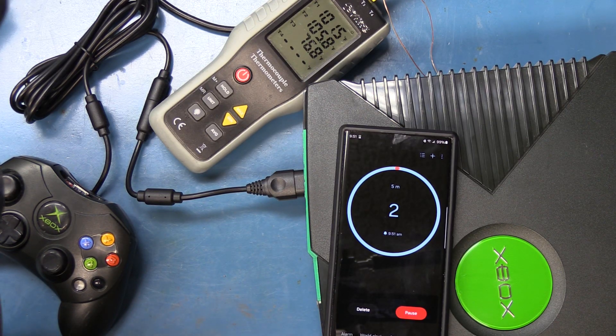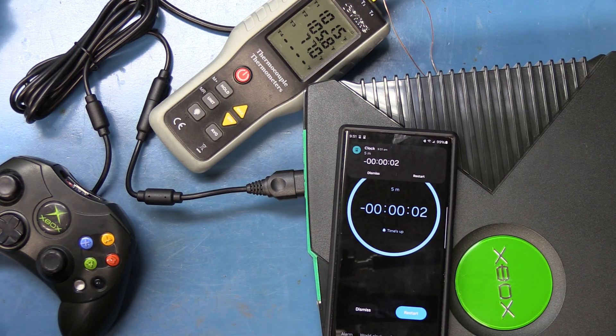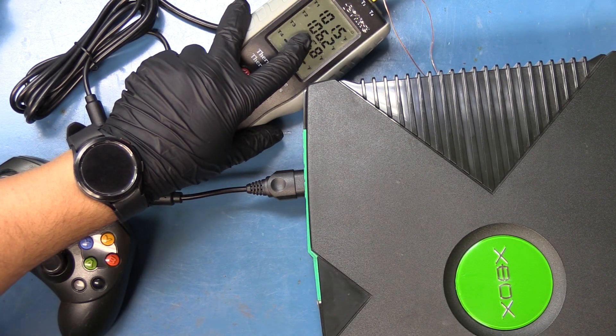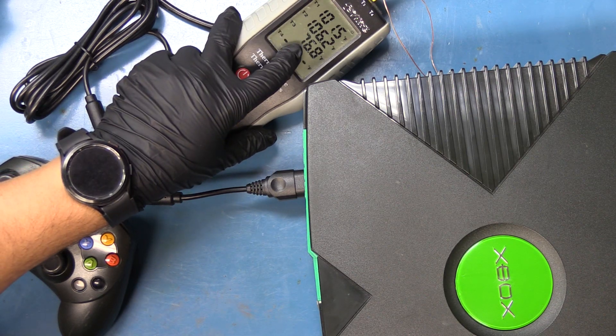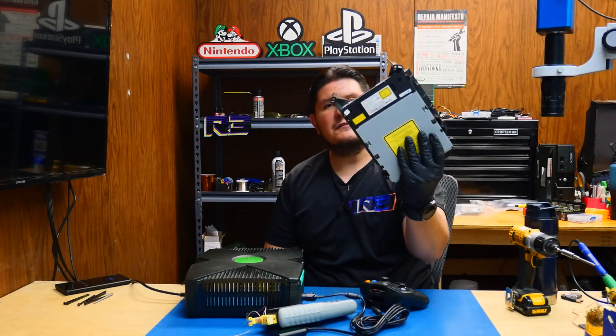When we run this test again, we want the console to start off at room temperature. Time has elapsed. We're at 101.5°F for the GPU, 106.2°F for the CPU, and room temperature is 76.8°F. We're going to let the console cool down for a bit, and then we're going to install the DVD drive.